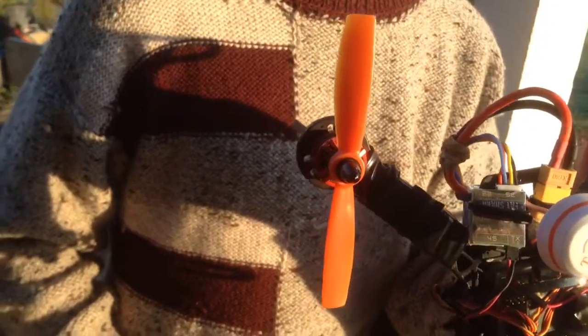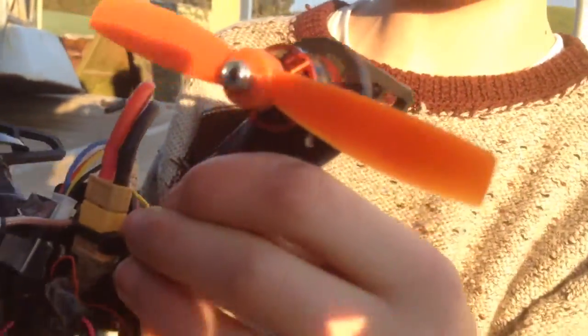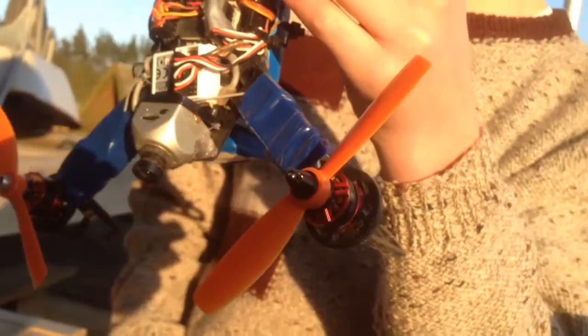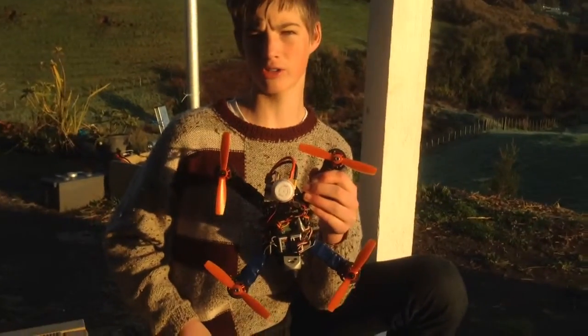They give considerably more thrust than the Gemfan 5x3s that I've been using up till now. I got fed up with the Gemfan ones because even a tiny crash would just ride off a whole set of them, and they're not exactly cheap either — about $3 for a set of four, whereas these Surveil Zone ones are $2 for a set of four.